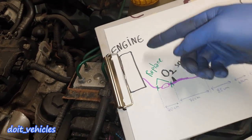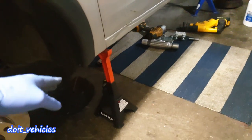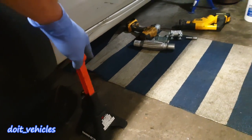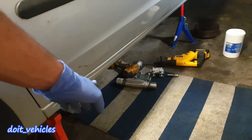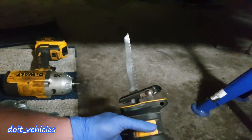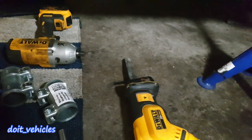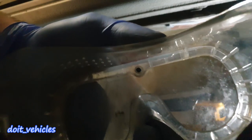First step is to lift the car and place it on jack stands, preferably on both sides and as high as possible because you are going to be under the car a lot. You might need a saw to cut the exhaust parts and some other power tools. Put some safety glasses on.